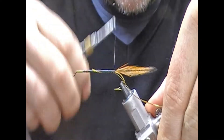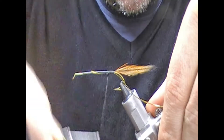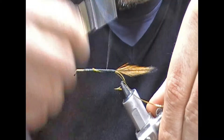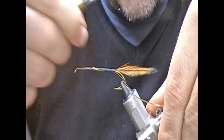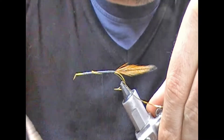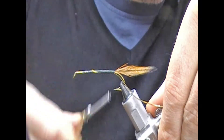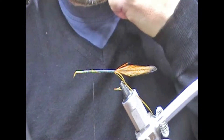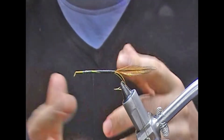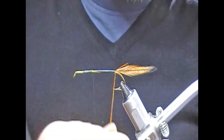When I get to the rear I'll come forward. I'm just trying to create as even an underbody as I can using this tying silk. If you really wanted to, you could use a flat floss to create a very smooth underbody. When using gold tinsel, an option would be to use something like a primrose or an olive thread so that it won't show through.